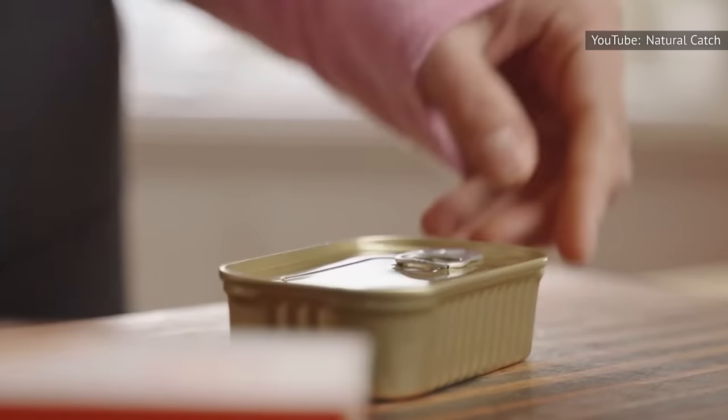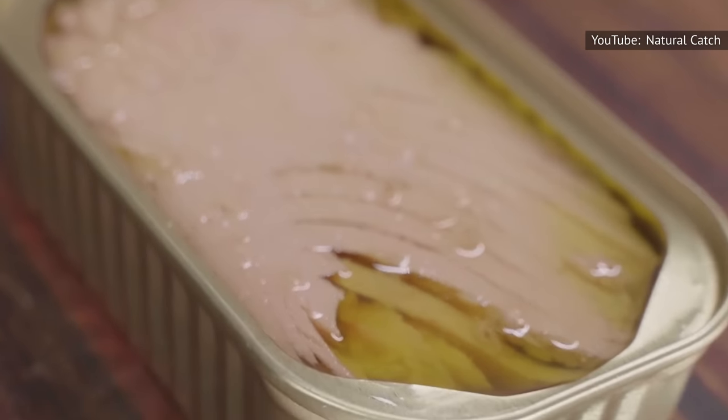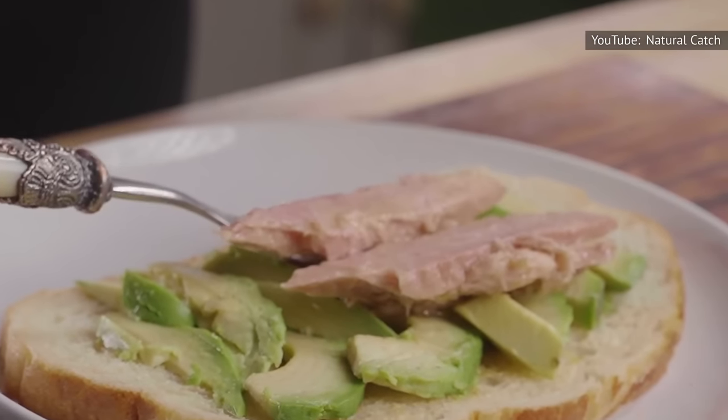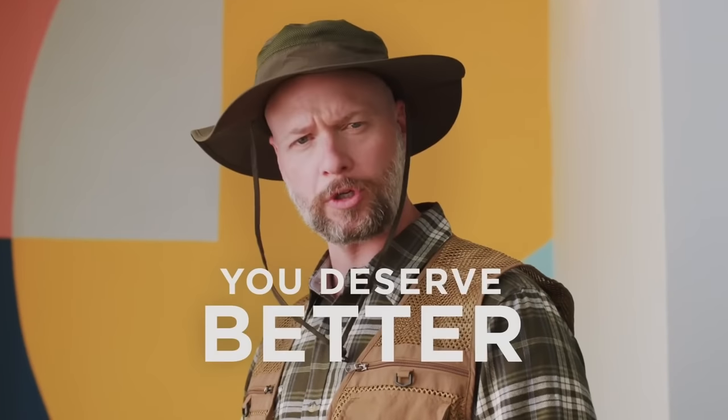Still, the next time you open the cupboard to prep a tuna salad sandwich, there are some pretty good reasons to use fish that's been packed in oil instead of canned in water. So, what's so special about fish packed in oil, and why should you ditch the water-packed cans? Hey! It's my lunch! You deserve better.